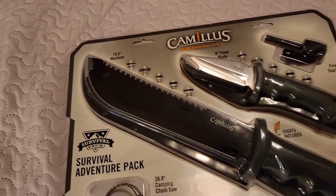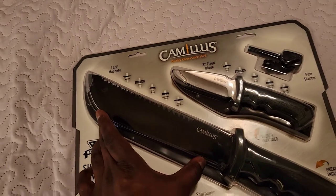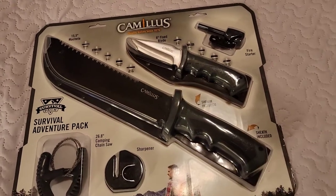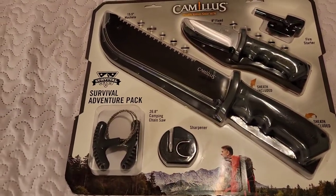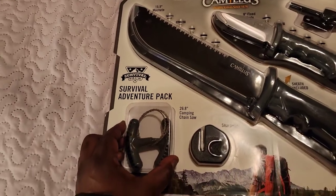The machete has an overall length of 15.5 inches and a blade of 8.75 inches. It is also made of stainless steel with an ergonomic handle, and it comes with a sheath and a sharpener — looks like a ceramic sharpener — along with a handle chainsaw and a ferro rod.